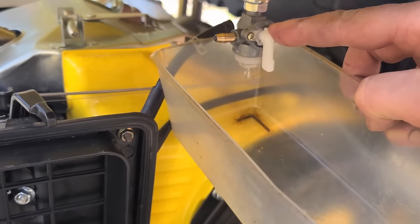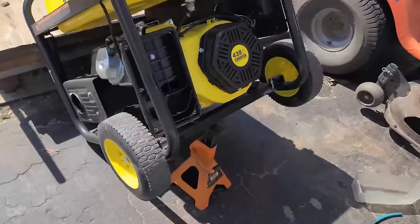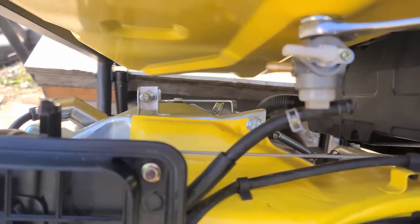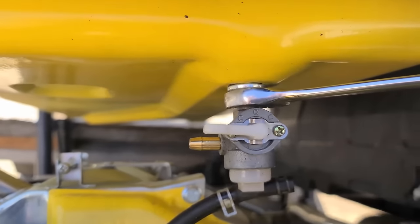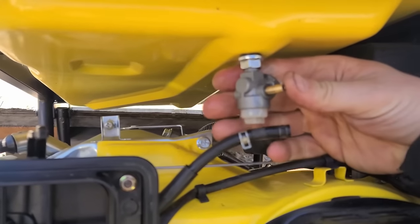Now I'll take the valve off. Here's how I tip the machine over so I don't have to drain all the gas — make sure to put a safety stand there. On most generators you'll need a 14 millimeter wrench to get that valve off, then it just unscrews from the tank.